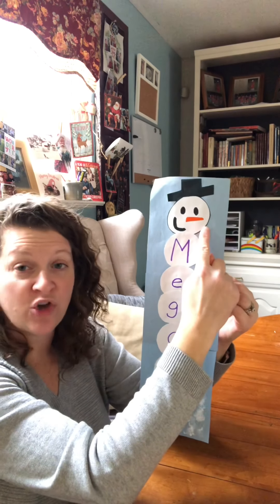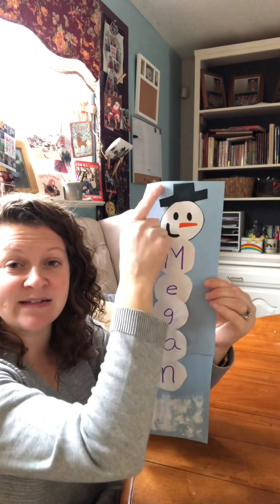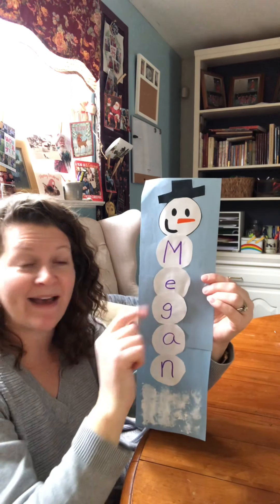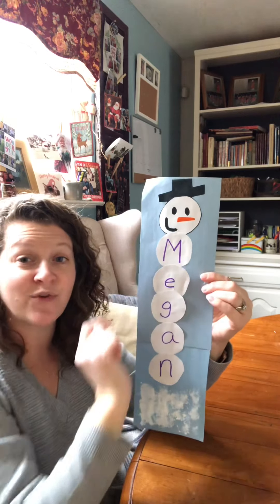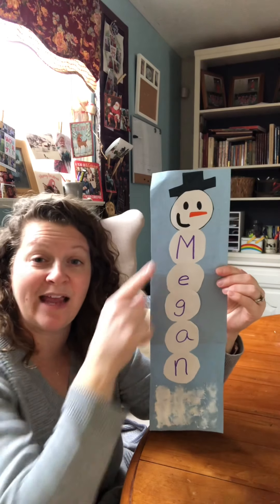First, the first snowball you cut out, you're going to make a snowman head with. You see, I gave my snowman a top hat, two eyes, a carrot nose, and of course a smile. And then I cut out five snowballs because my name, Megan, has five letters in it.